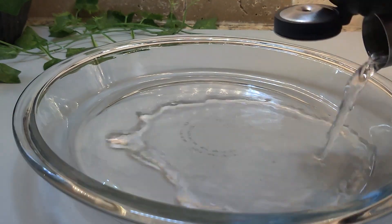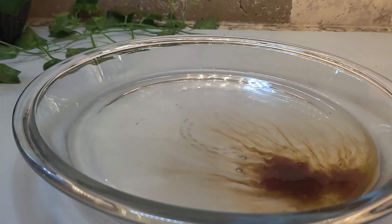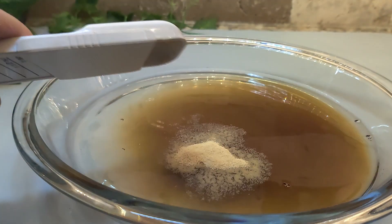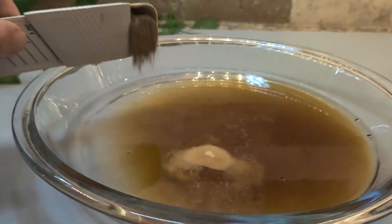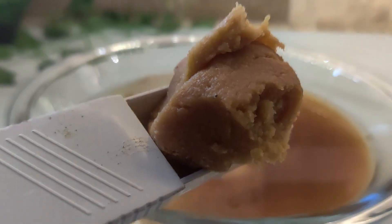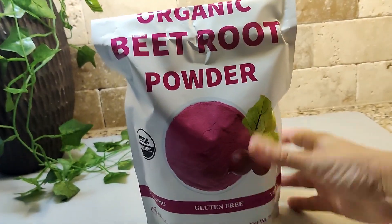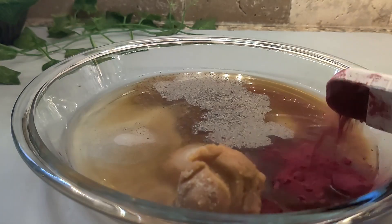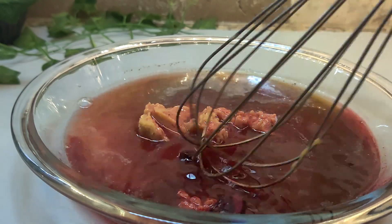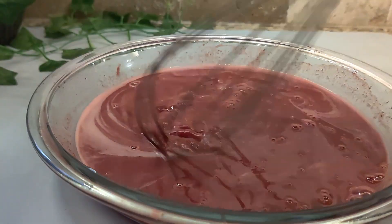In a shallow dish combine a half cup of water, one teaspoon of liquid smoke, two teaspoons of vegan Worcestershire sauce, one teaspoon of garlic powder, one teaspoon of black pepper, and one teaspoon of salt. Next add in one tablespoon of vegan miso paste and a fourth teaspoon of beetroot powder. Be careful with this — it will stain your hands and anything it touches, so make sure to wipe up any spills right away. Whisk until the miso and beetroot powder have been dissolved.